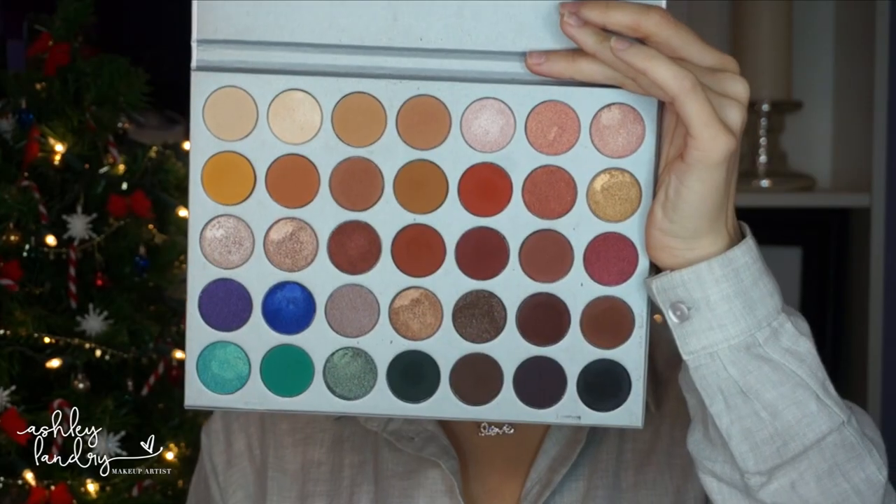Then taking this really beautiful dark green shade from the Morphe palette, I'm going to deepen and darken the outer corner a little bit more to add dimension and make this eye look really pop. I darkened the outer corner to accentuate this eye look and really make my eyes pop even more.